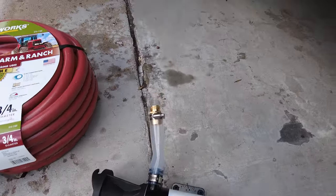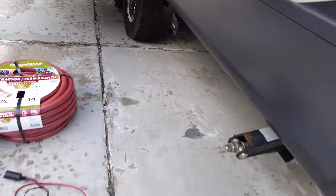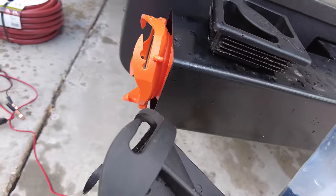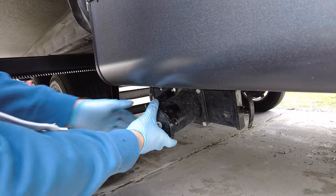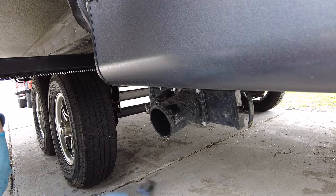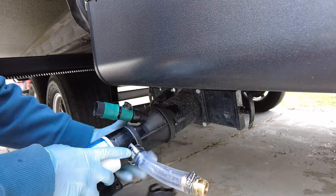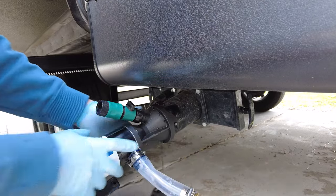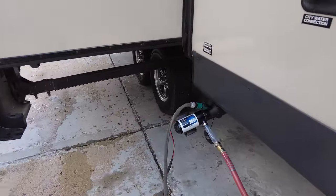The pump itself goes right on the sewer outlet connection and you don't need to do any modifications, because it has the same exact connections as a standard sewer hose. Here's what it looks like all set up.